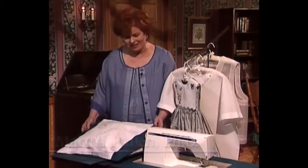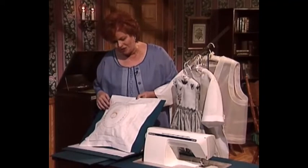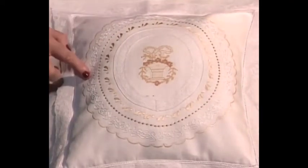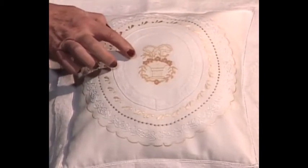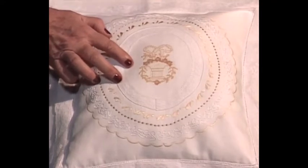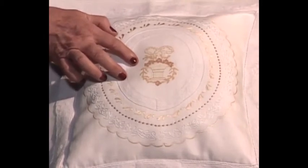My friend Peggy Dillbone will be with us a little bit later. Peggy has brought this beautiful pillow to share that has all kinds of machine embroidery — there isn't one bit of hand work on it. One of the most interesting things is this beautiful little basket in the middle. Peggy took a regular machine embroidery design and with some cross stitch software she converted it into cross stitch.